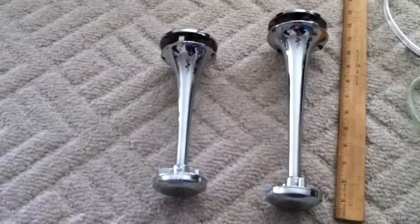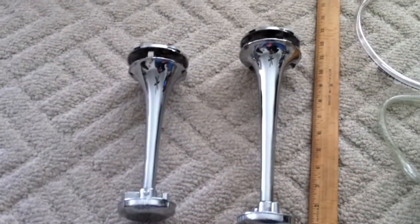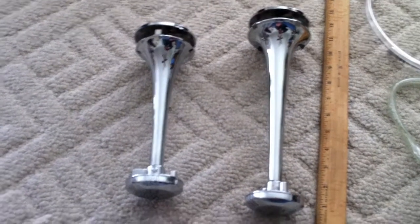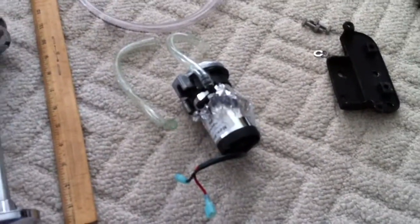I found this one used, and it didn't work as well as it should have. One of the horns — the smaller horn — wasn't speaking until you held the horn button down for quite some time, and then it would speak, but it wasn't very loud. I thought perhaps it was a pinched tube, and I think that is the case.